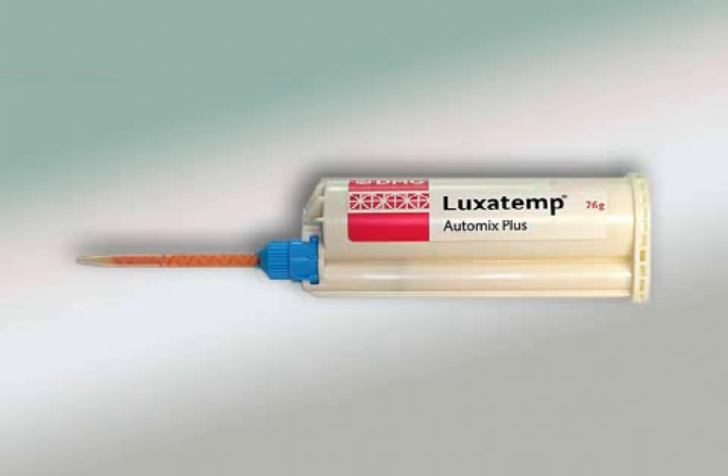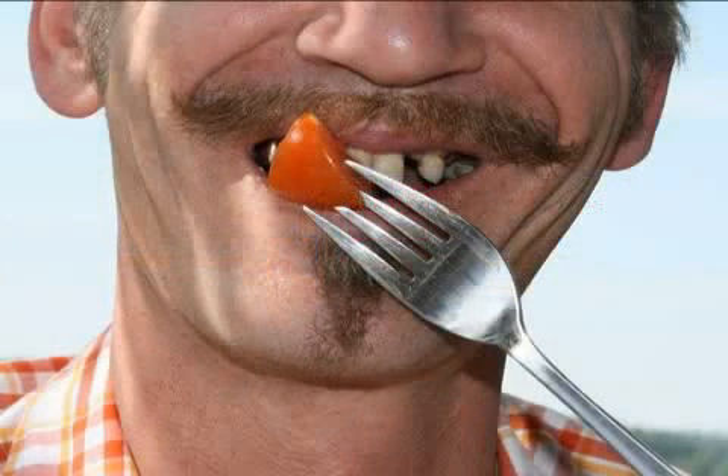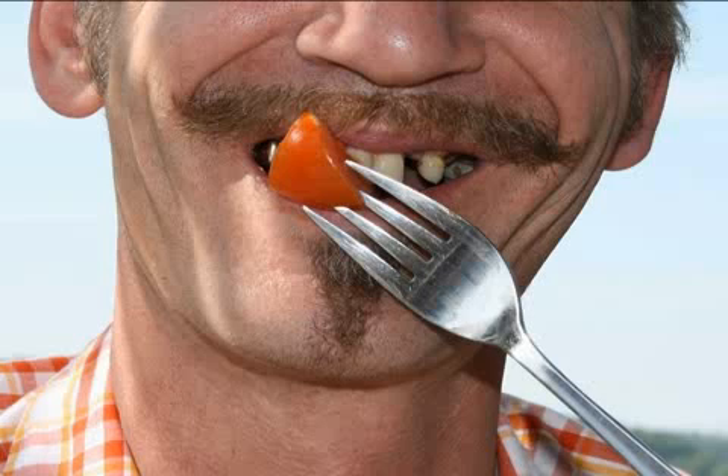Luxatemp is a self-curing synthetic material used in dentistry, primarily for the preparation of temporary dentures. It doesn't matter which type of restoration you expect. Nowadays, you don't have to leave the dentist's office without teeth. Thanks to modern and fast-curing synthetic materials, the dentist can provide a temporary denture immediately.